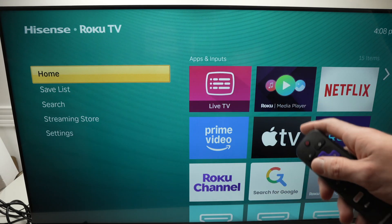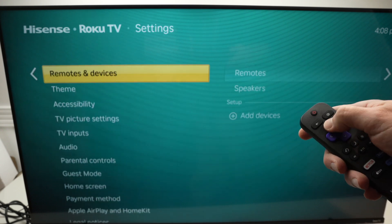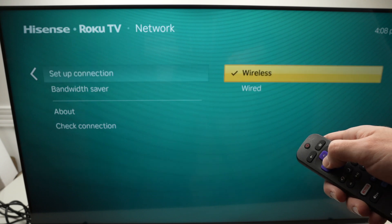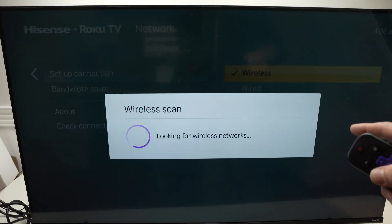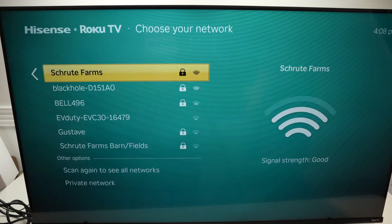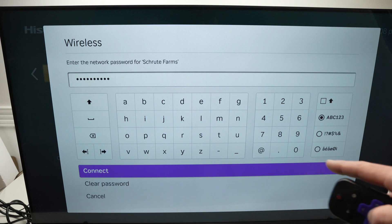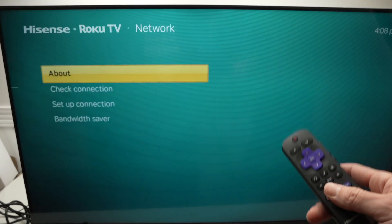After the TV screen powers on, go into Settings, then Network, then Set Up Connection, then Wireless, and reconnect to your Wi-Fi network. Select your Wi-Fi network from the list, type the password, press Connect, and hopefully this will solve your issue.